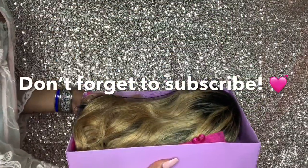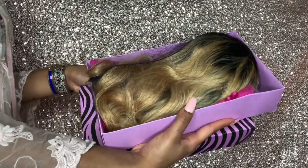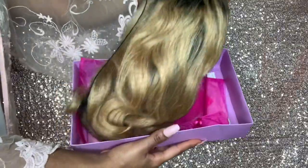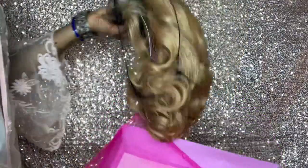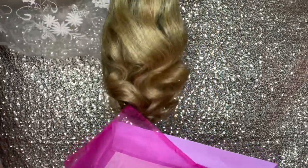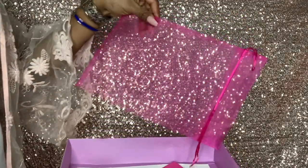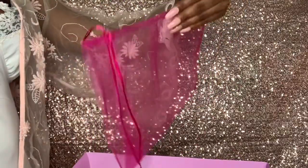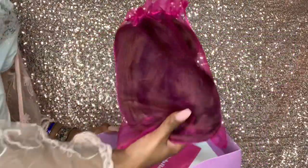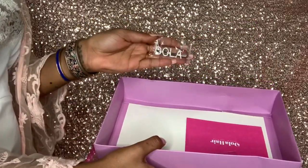Now I'm opening the box, and this is how the wig looked inside. This isn't my first time taking it out, but I haven't really touched it and I placed it back inside the box for this video. It looked so full and gorgeous in the box — unbelievable. I have this hot pink bag that they give you to store your wigs.